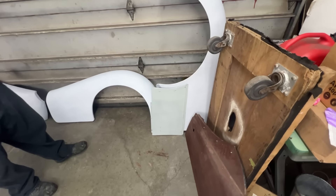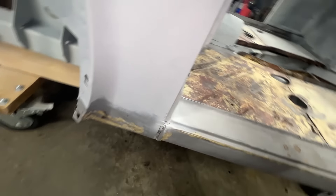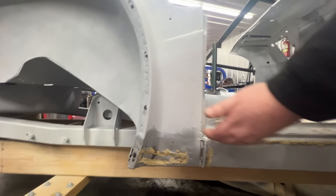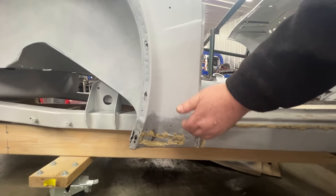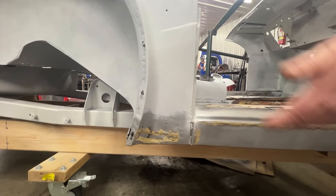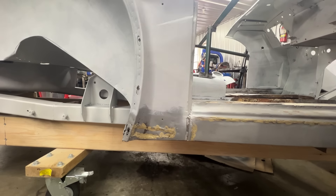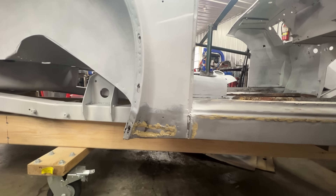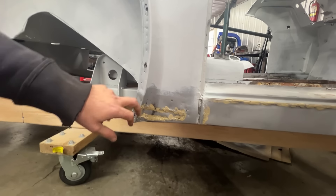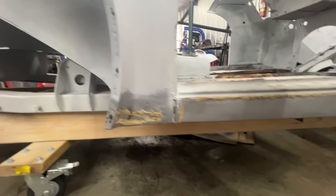Unfortunately, they don't sell repair panels for the B-post area specifically, which doesn't make sense because in every restoration where you change out the inner sill, you need to cut here to expose the bottom of the B-post and where the sill is welded to it — so you're always replacing this area. You can buy the whole outer cabin structure up to where the leaded seam is, but they don't sell just that repair section. So we're going to have some fun making that repair panel — piece of cake if you have multiple English wheels.